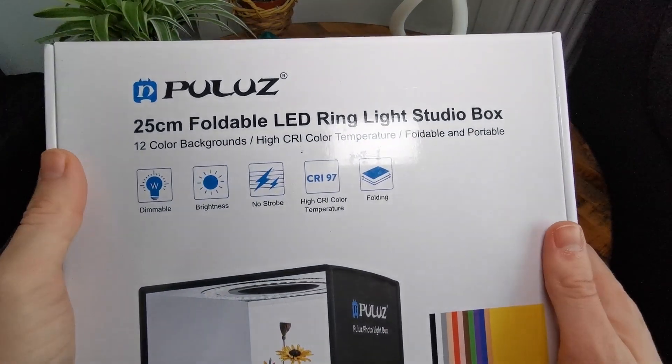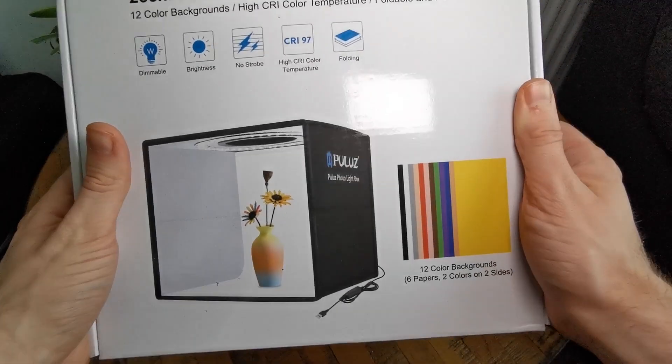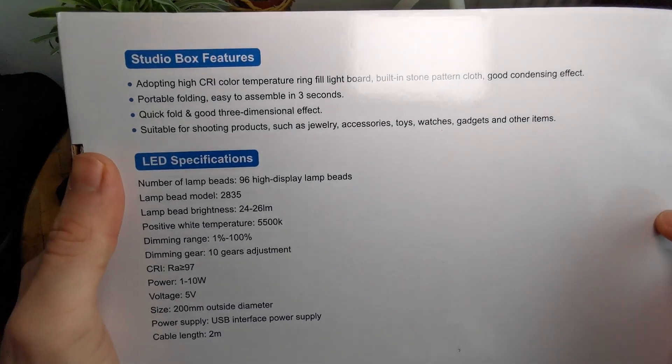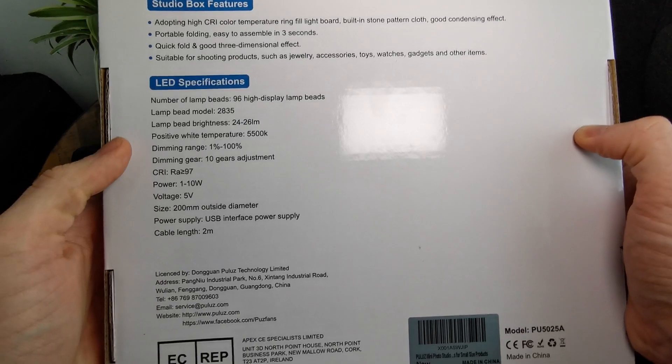This is a quick unboxing of the Pulus lettering light studio box. I bought it because I want to make really cool pictures and videos on a professional grade with a nice background, but I don't want to spend the money on a big background or a big backdrop with a lot of lights.